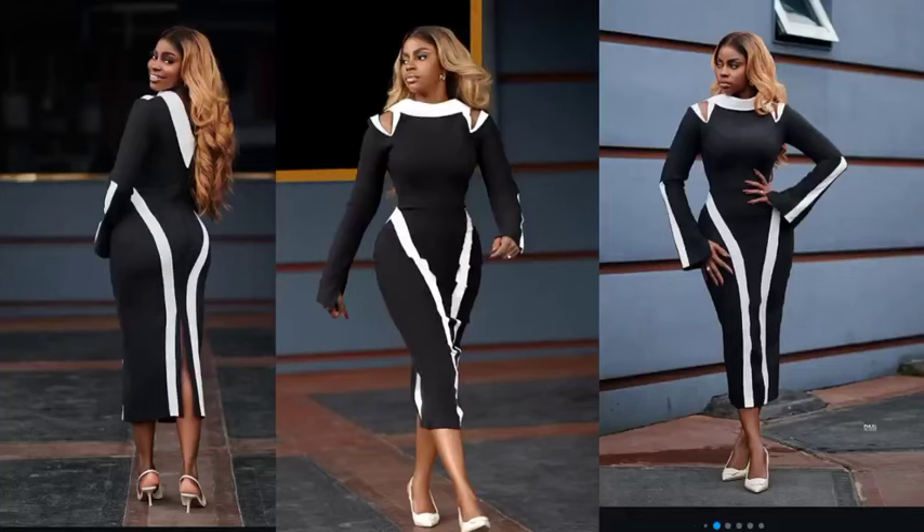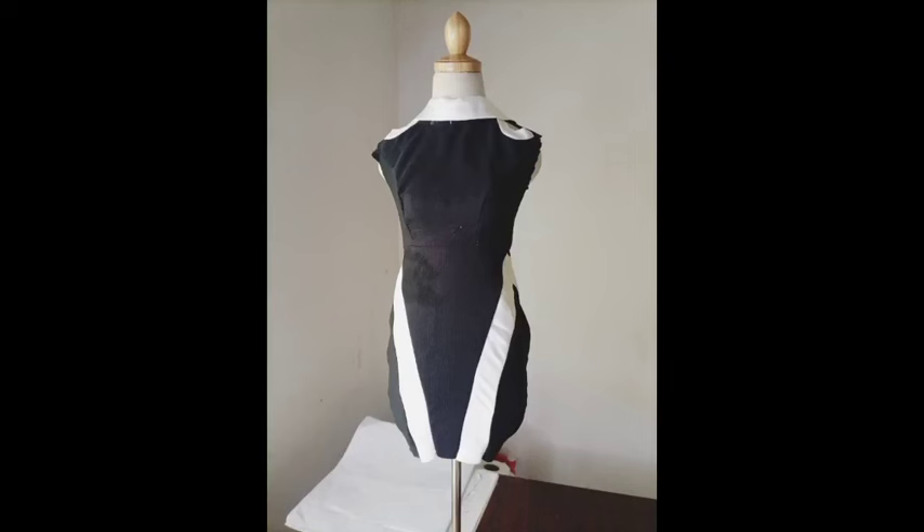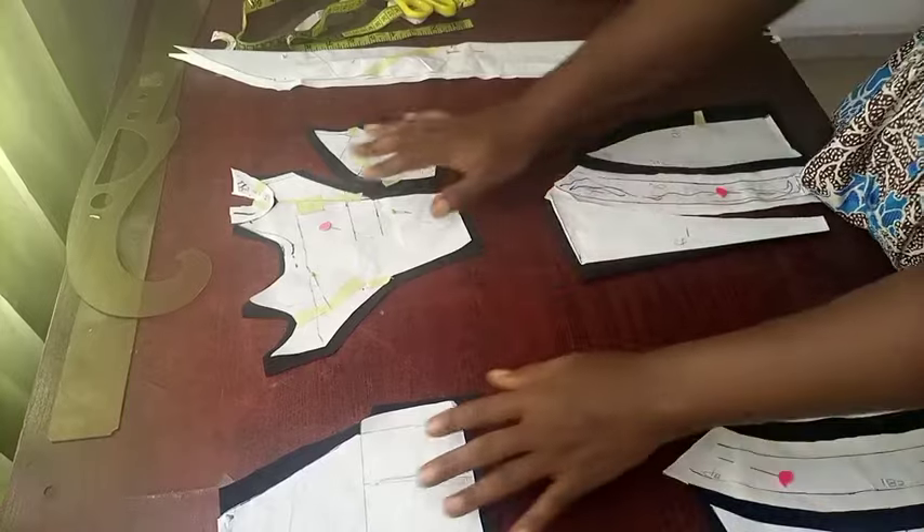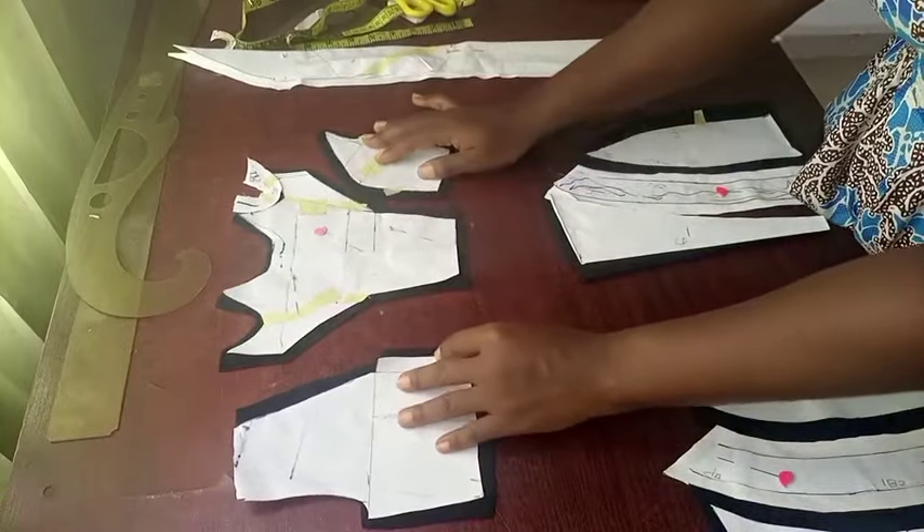Welcome to the sewing tutorial of this beautiful dress that we've drafted in the previous video. This is the outcome of what I sewed using a miniature dress form, and this is the back side of it. The difference is that it does not have a sleeve, so let's get right into it.